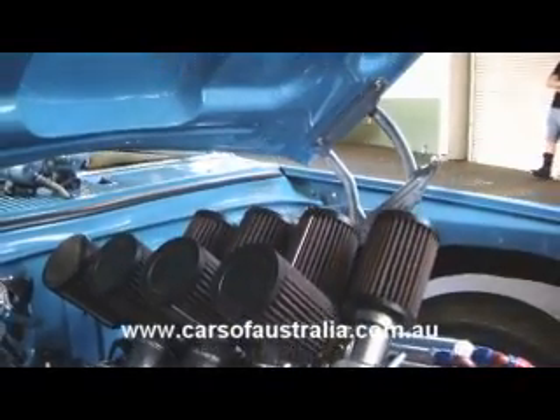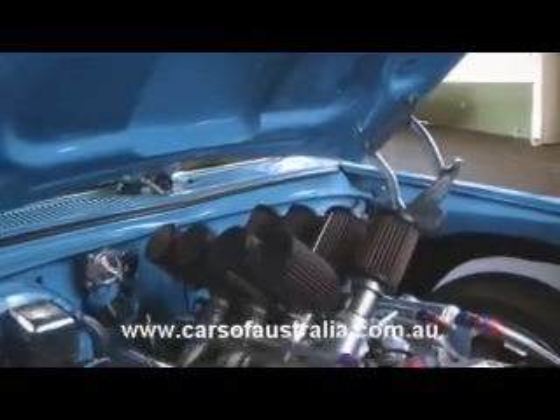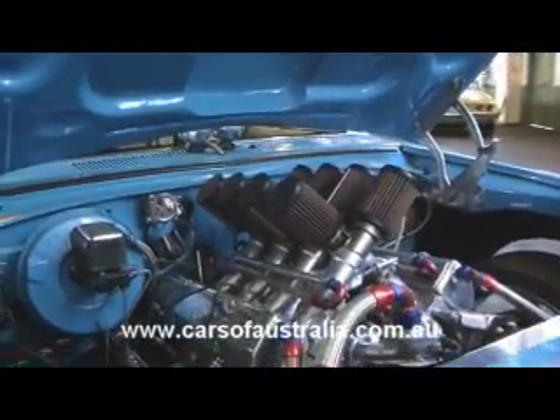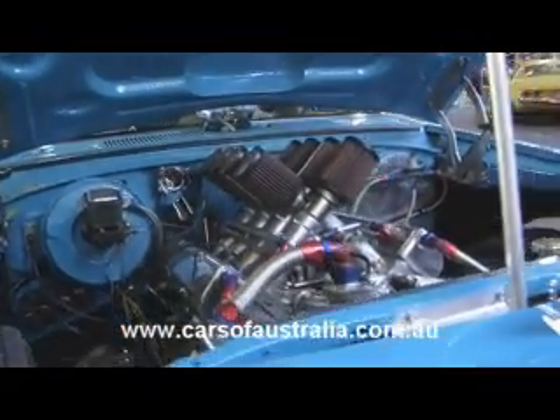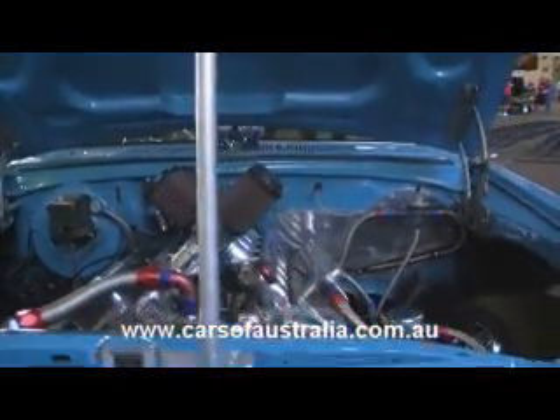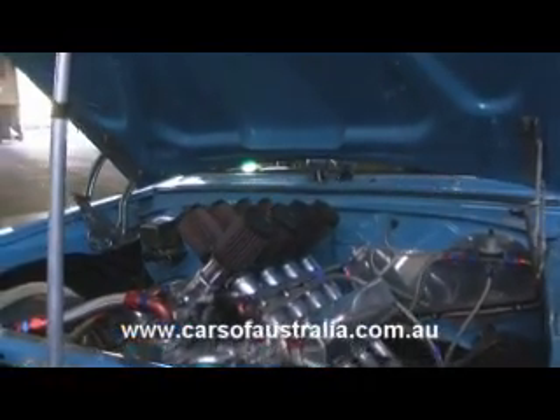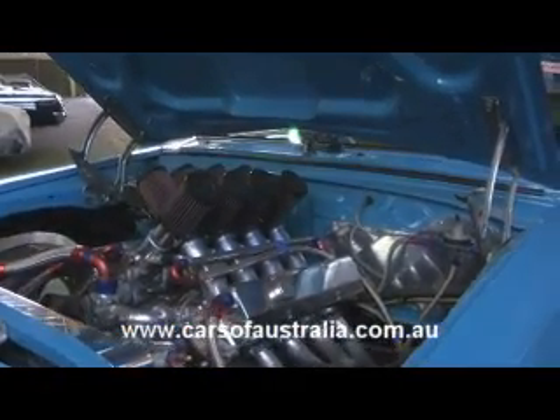It's got a solid roller cam in it, an electric water pump, aluminium valve covers, and an aluminium radiator. The distributor has been removed and it now has a coil pack conversion done on it. The motor was completed by Paul Sand at Proflat Performance in Rossmore, also in Sydney, NSW.